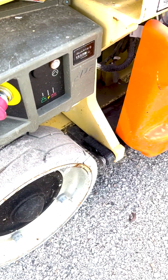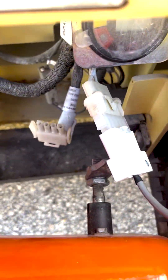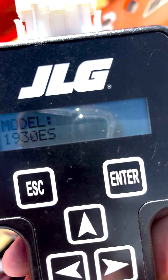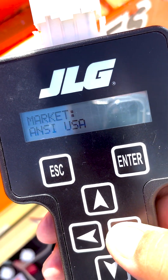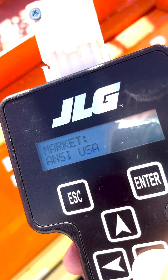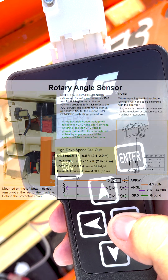Please note: any dismounting of the sensor will require an elevation sensor calibration. The sensor has an internal spring, and if not mounted properly, this spring cannot return the sensor back to its low voltage position when the platform is fully stowed. Therefore, as the machine lifts, the sensor will not change until it finally catches the shaft several feet in the air and the sensor begins to change the voltage.